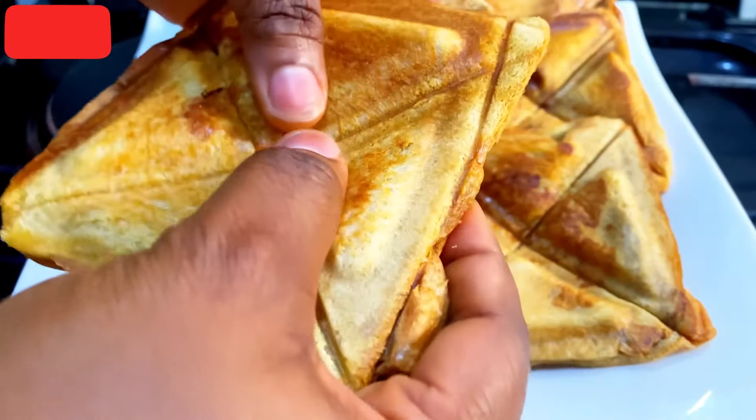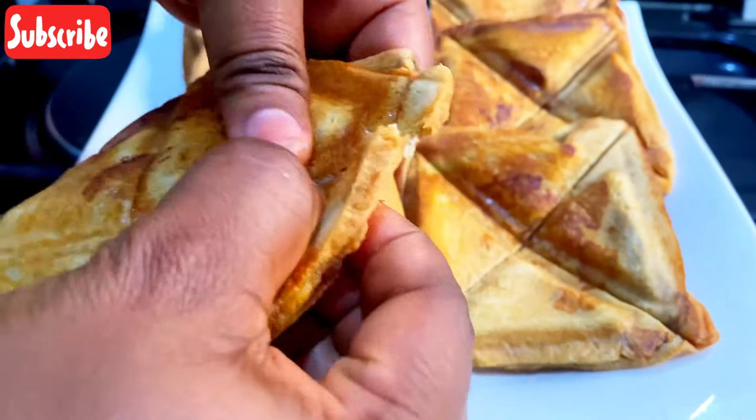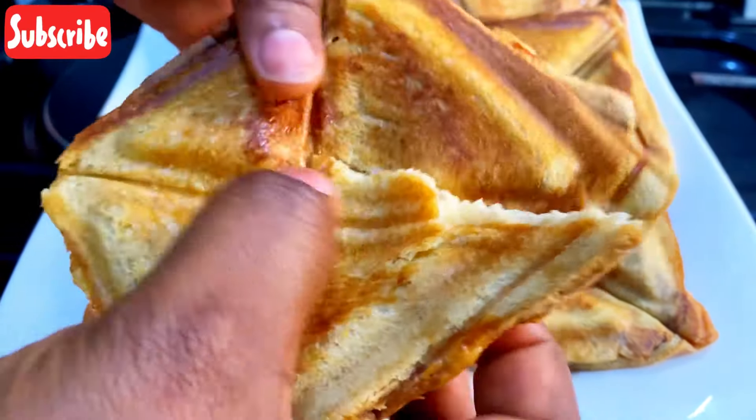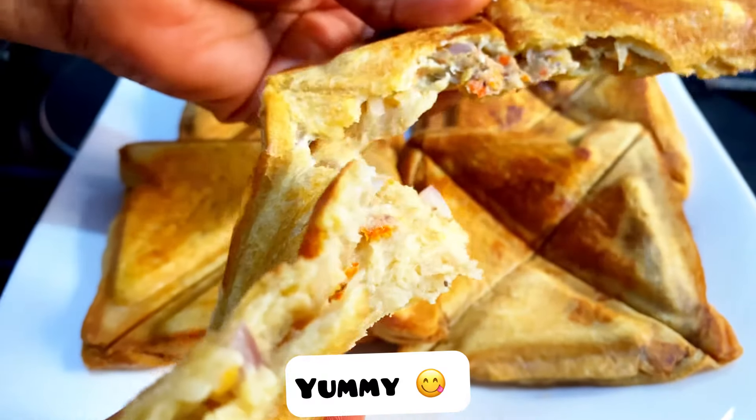Let's see what we are working with — you can see how it is looking, and you can see the inside.